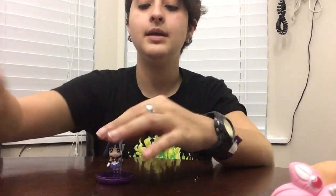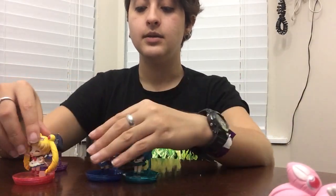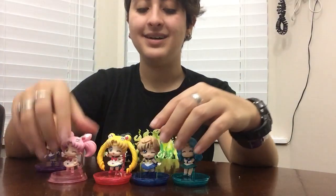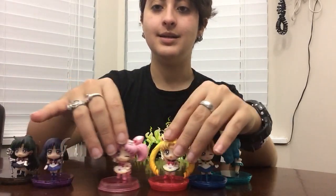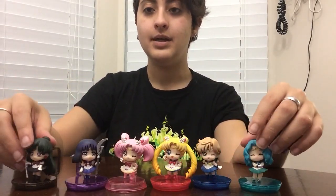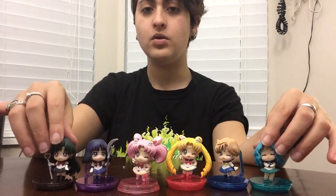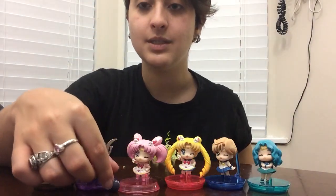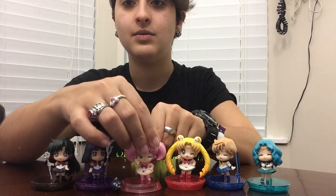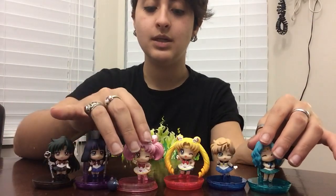There we have our lovely little Hotaru. Now we're going to put everyone together — these two go together because they go together. So everyone is here, the whole gang. They are great and cute and awesome. But Luna P doesn't really have a place to go — that kind of sucks. They should have put like a little indent on the base or something. So there you have it — these are Poochie Petite Set 2's Set B.